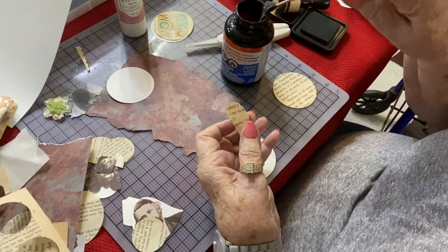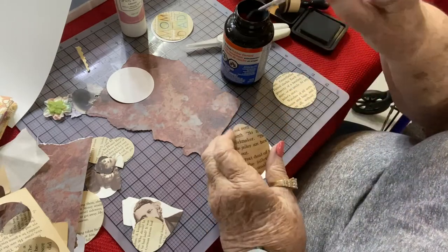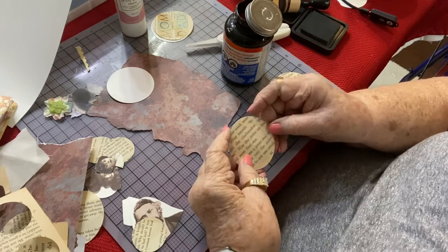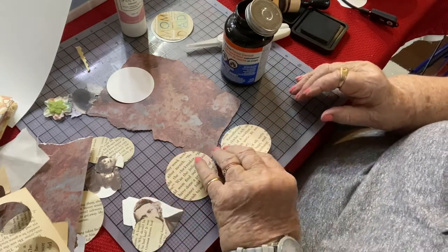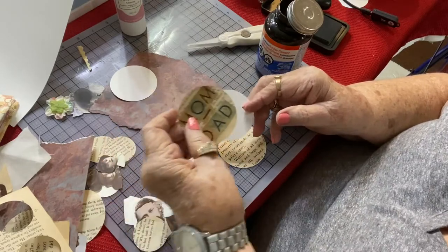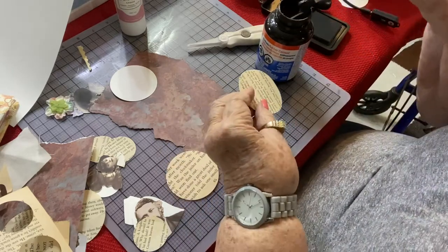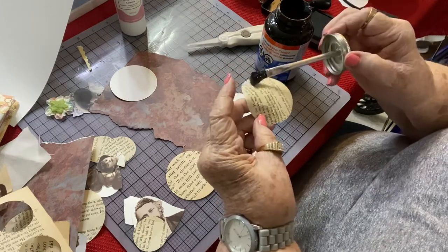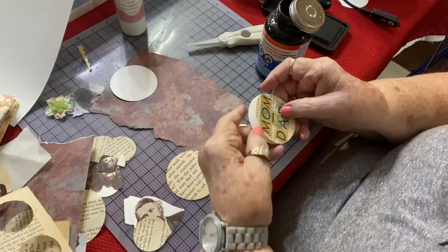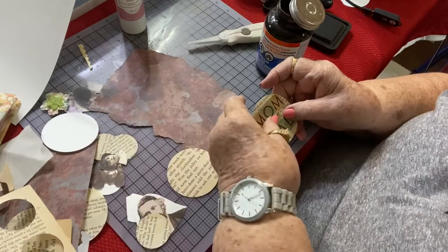We do both of them like this. Now they're both in place. The third one — I have put the words 'mom' and 'dad' using some stickers on my book page circle. So now I'm going to glue it to the third circle. Okay, we will place this one temporarily right here.